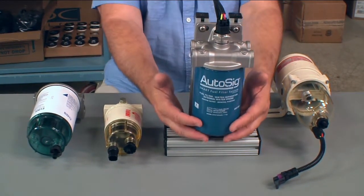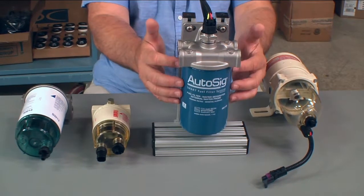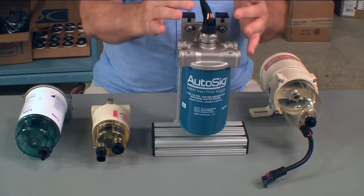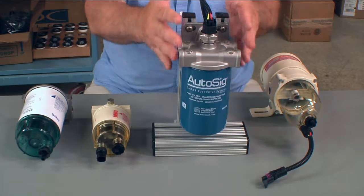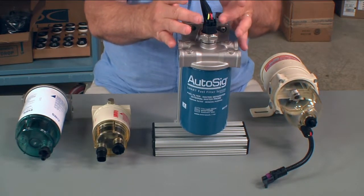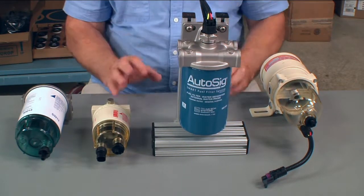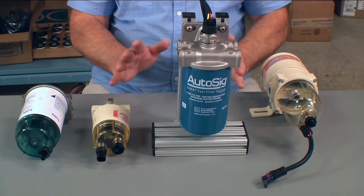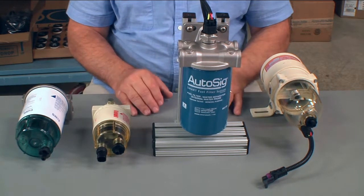Auto-sig was designed to have the water probe internal to the filter assembly, making its electrical connection through the head. We do have a plastic plug up here, but because of the shape of everything, it diffuses the flames off the fire, and these plugs melt a little bit but do not leak. The whole idea of this test is so that the operator can either get that fire out or get off the boat safely within that two-and-a-half-minute time frame.